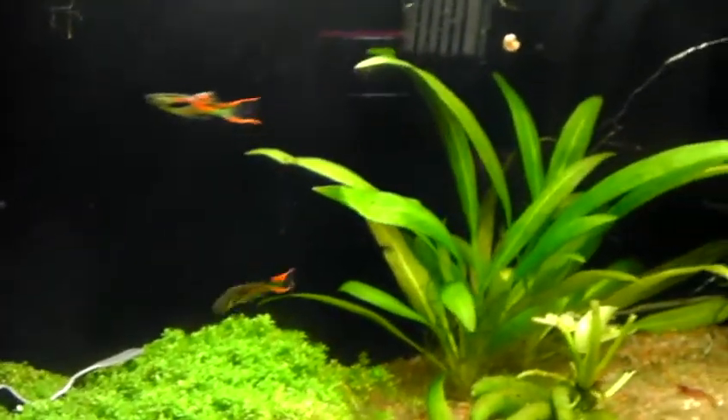I also have two assassin snails in here because I put some ramshorn snails in, and there are little babies everywhere. They went out of control, but they helped with the algae a lot because I had some algae problems in here.